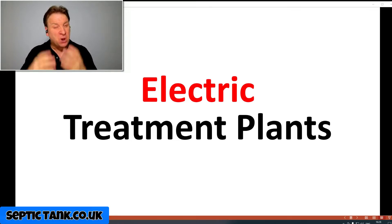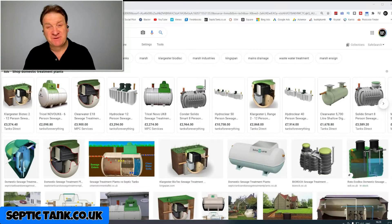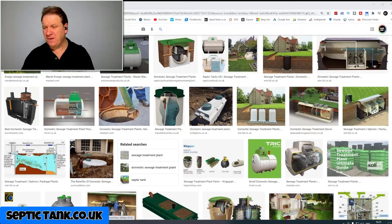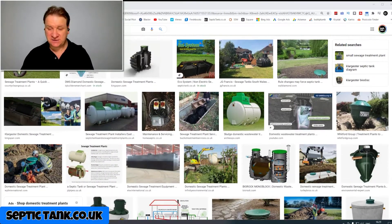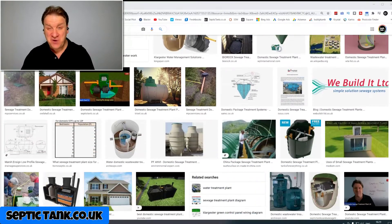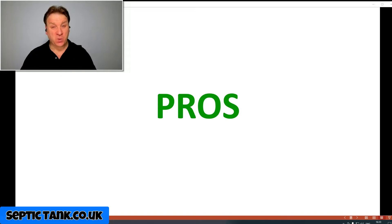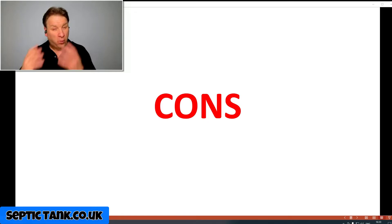Let's start with the first category: electric domestic sewage treatment plants. What are the pros and cons of this type of system? Well, if you type 'domestic sewage treatment plant' into Google, you'll get a page full of hundreds of different types of electric sewage treatment plants, so you really can't see the wood for the trees. The pro: there's plenty of them to choose from.